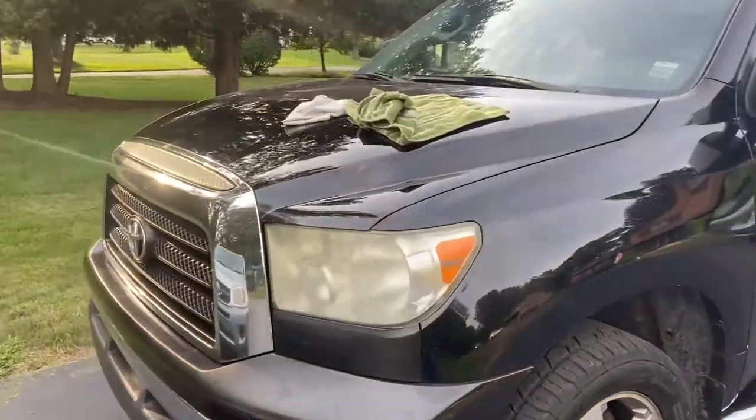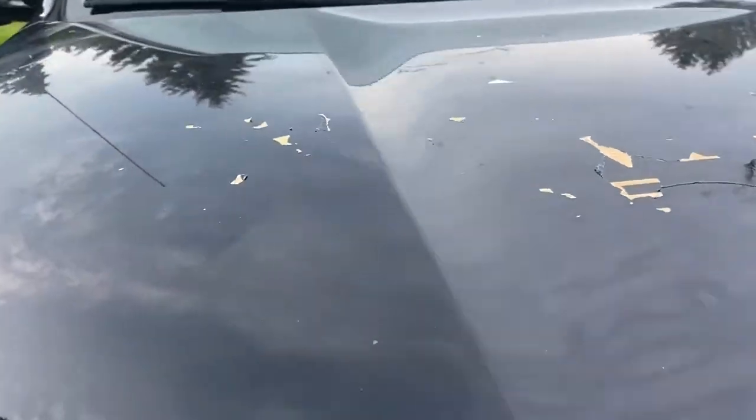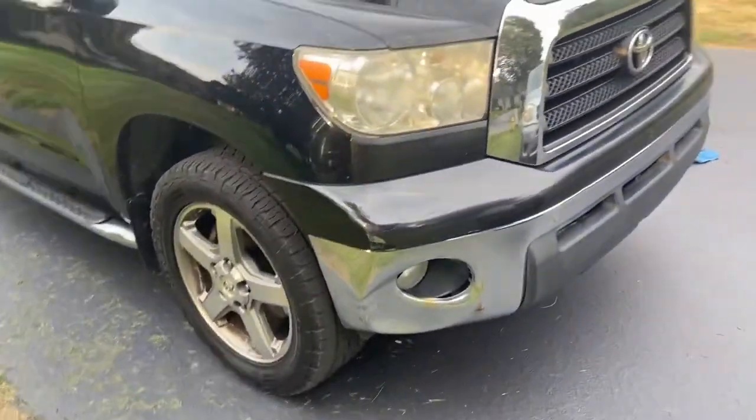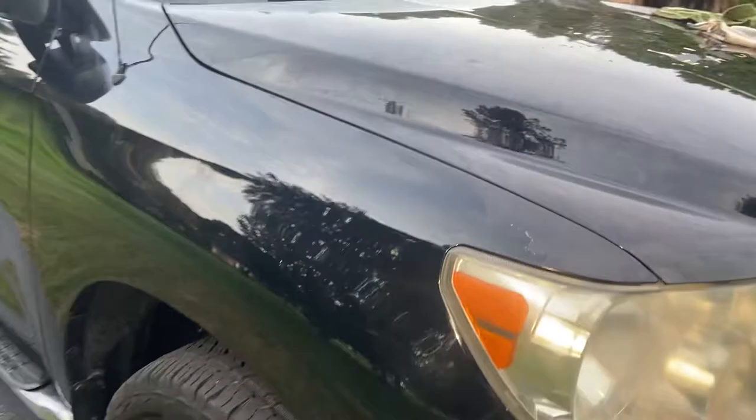What's up YouTube, Drew here from Pellicars. I got a weird one for you — I couldn't find a remedy for this and figured it out on my own, so I thought I need to share. I got this beautiful Tundra, actually buying it for our family from our dealership. It had a vinyl wrap — literally the entire truck, the roof is even still wrapped — but a lot of it came off and left behind this horrible glue residue. There is no easy solution for it, but I found one that works.